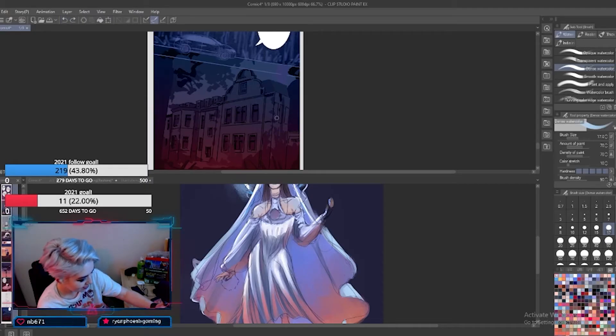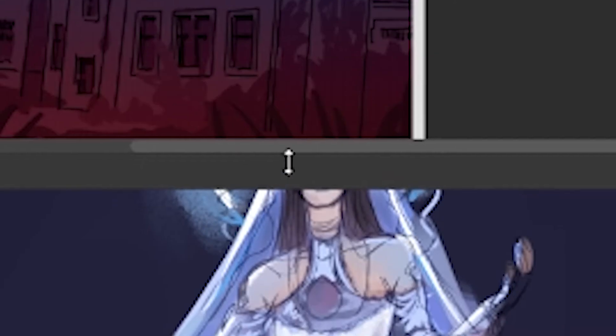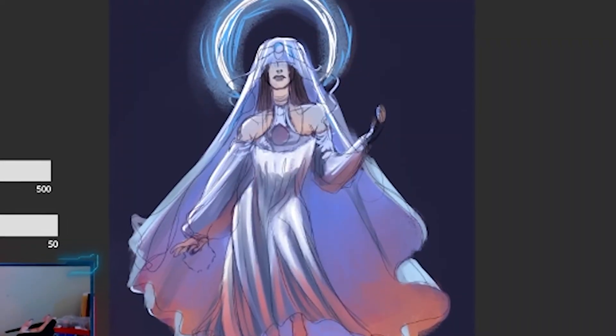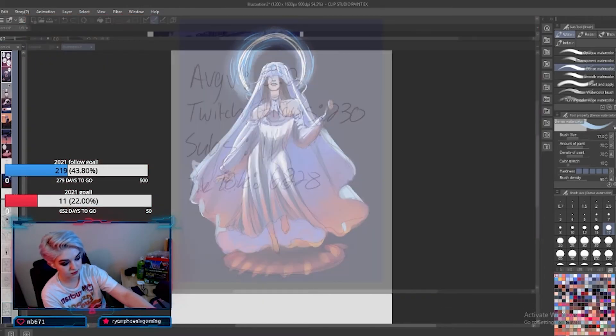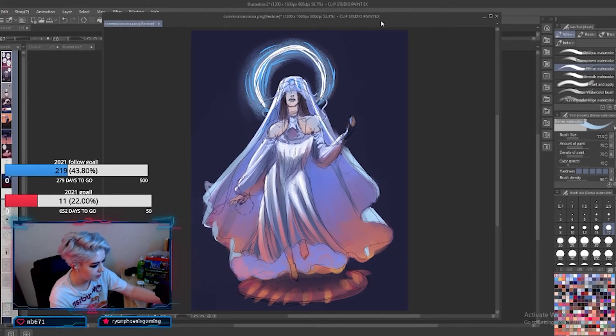What happened? Please go back — why did it split in half? What do we think of the goddess so far? I should be able to click the window and drag it up to attach it to the top of the screen — but that just did the absolute total opposite of what I wanted. We're just gonna operate like this and pretend nothing happened.